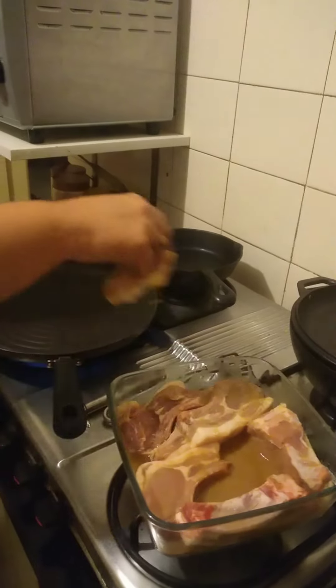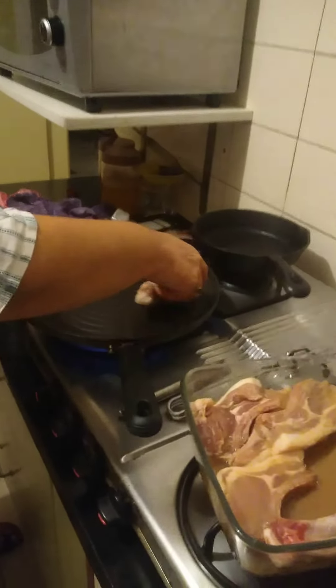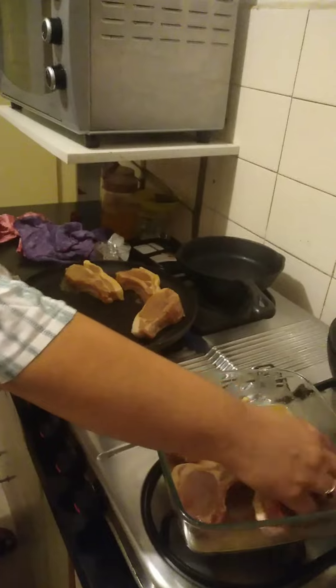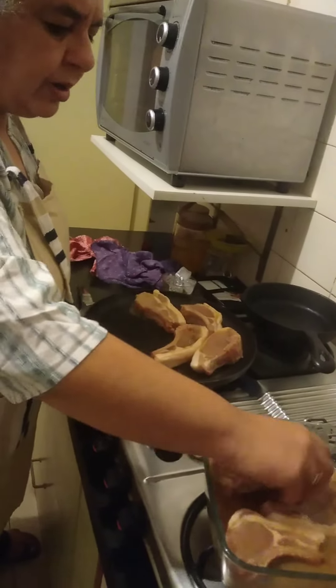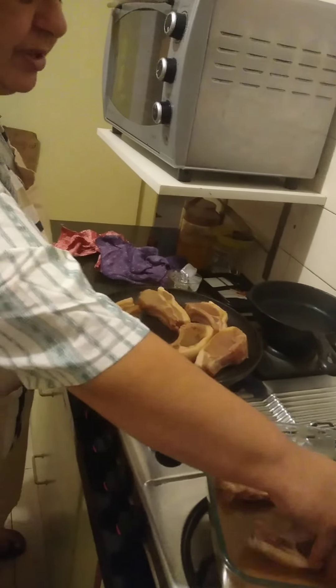Never be afraid to use your hands. Can you hear that? I didn't put any oil — because pork chops are fatty. Oh my god, it smells very good!